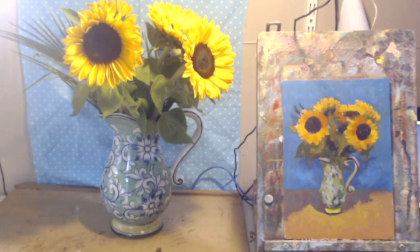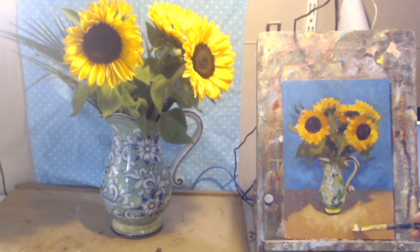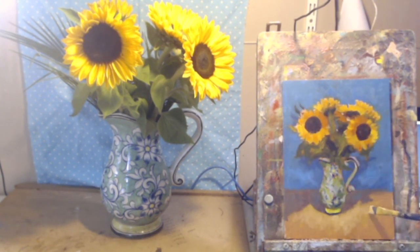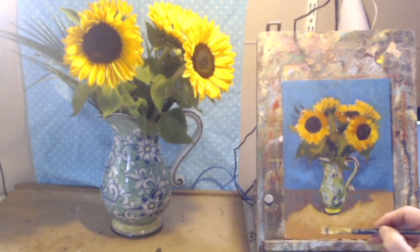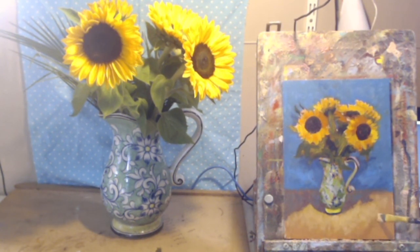I'm going to do a slightly redder, lighter, warmer version for the front now — I'm warming to the idea. No pun intended — it's about warmth. I'm still on this idea of the pool of light, putting in little dabs to concentrate the eye.